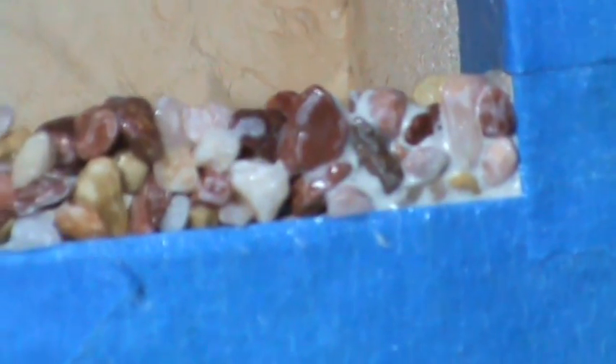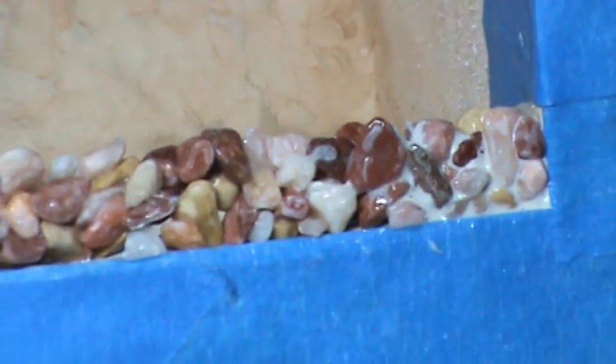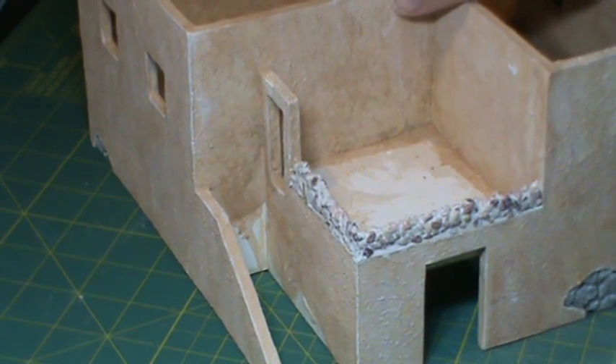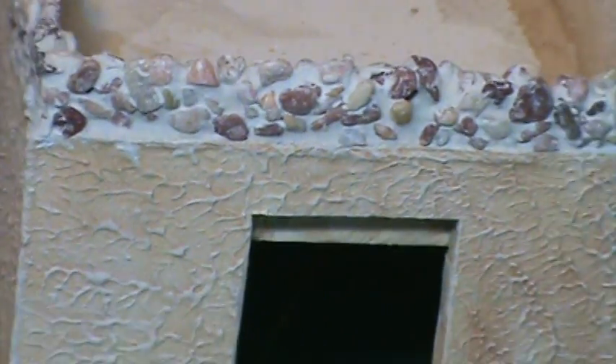I think that's going to work out pretty good. I'm going to go around the whole thing, let it dry out, and then we'll see how it looks. Well, I think that ended up looking pretty decent. It's not exactly what I had pictured in my mind, but I think it's a nice effect. It wasn't too terribly difficult.